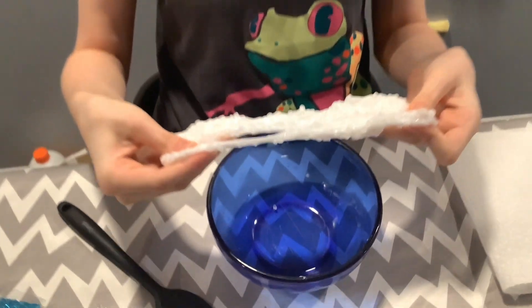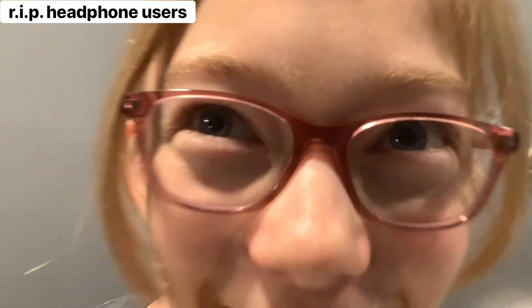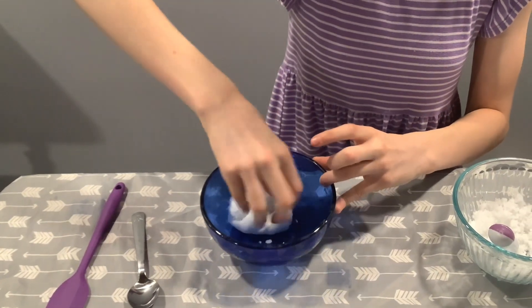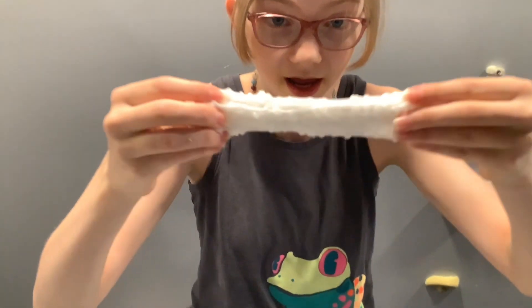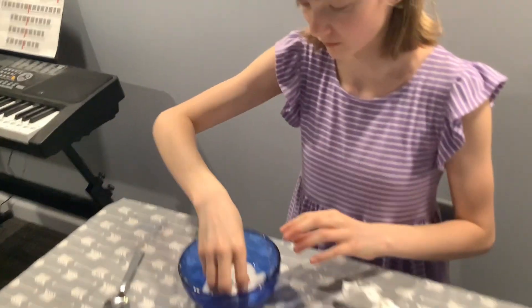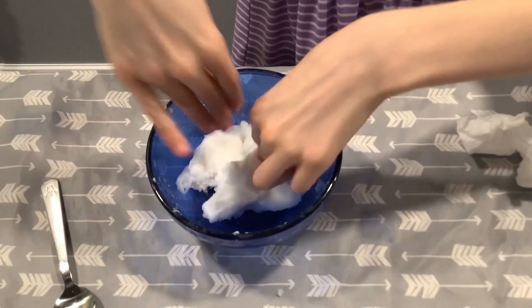I've always seen so many slime videos with this and now my dreams are coming true — I have one! It's looking so cool. It's a success! This is the texture that I have and I am honestly in love. And this is the texture that I have — I love it, it's amazing.